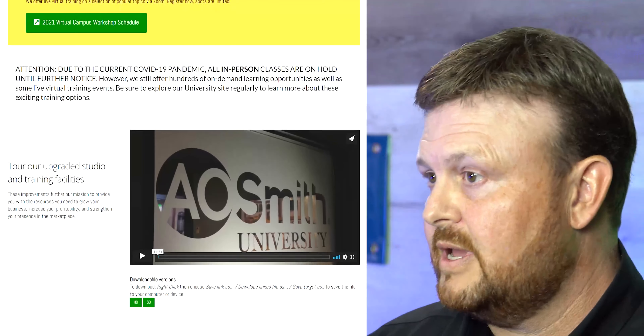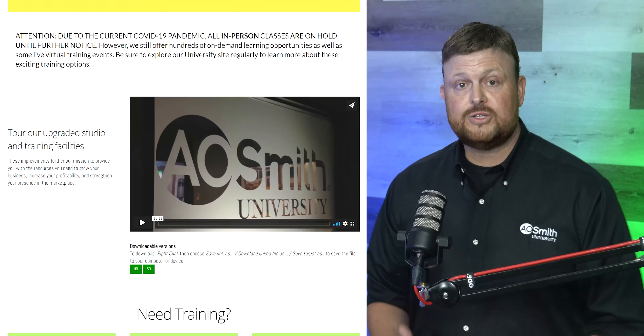We train on commercial water heaters and residential water heaters — how they work, the features and benefits, and the top service items of each unit. Normally when you come to our facility, it's a three or four day training. The training is free. We provide transportation from the hotel we use and we provide lunch as well. What you would have to provide is your transportation to A.O. Smith and back.